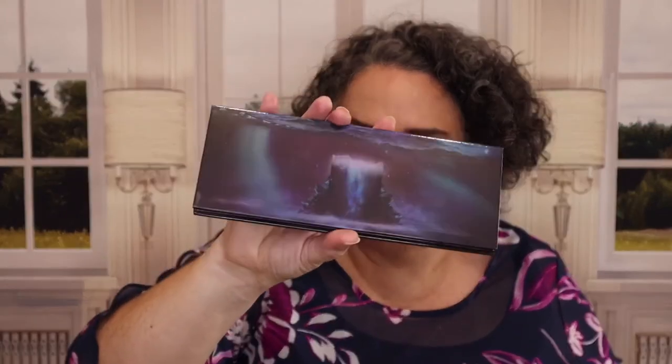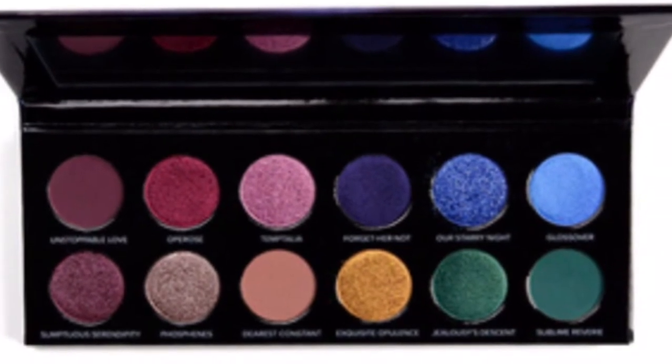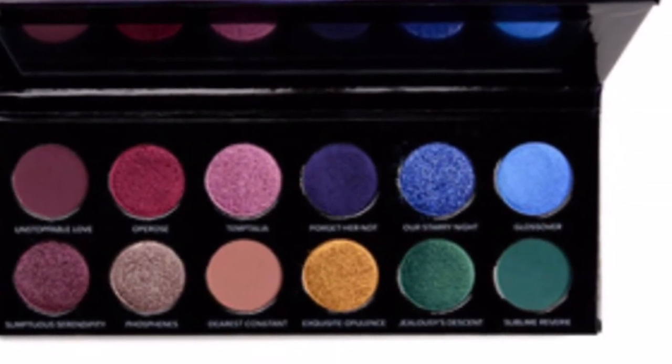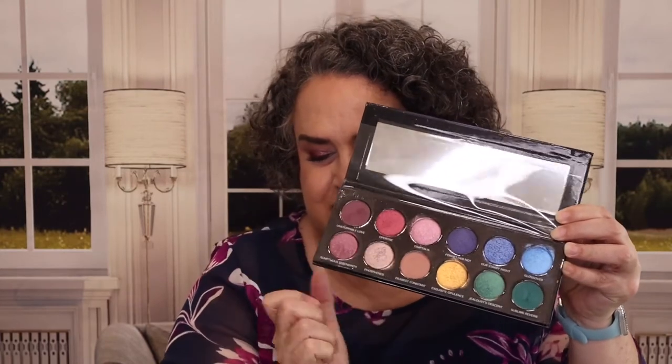As far as what is on my eyes today, it is the Sydney Grace Temtalia Palette — the Radiant Reflection Light. It's mainly these six shades right in here.